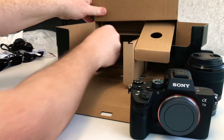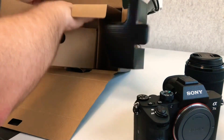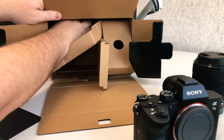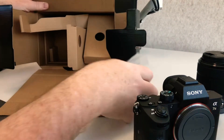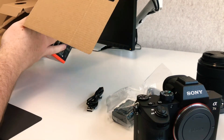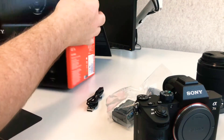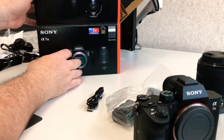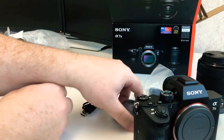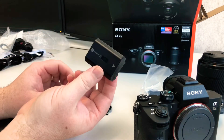And in terms of other stuff in the box, let's just see if there's anything else in there. There's a little bit down there. I imagine this is just things like the battery. And that looks pretty much like it. And then of course, you've got the very impressive Sony Z battery — so that's that guy right there.